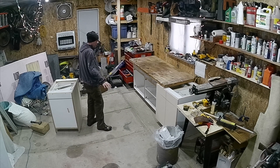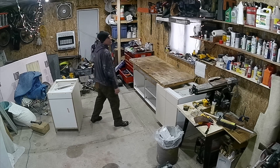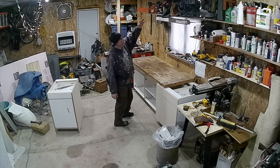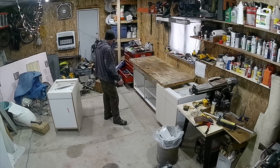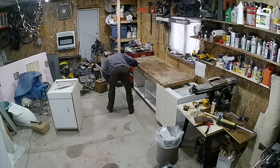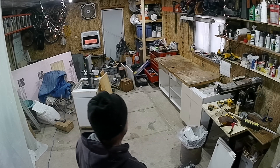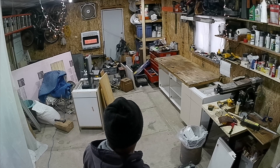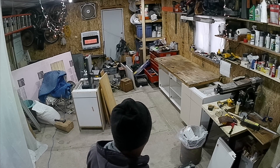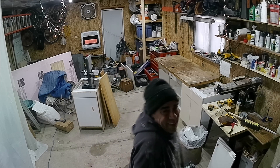Even if I have to futz around and do some things, it's still gonna be way, way better. I can pretty much put all of that stuff down there. That's about all I'm gonna do for this. I gotta figure out some hardware stuff and get some hinges, but it'll come together.